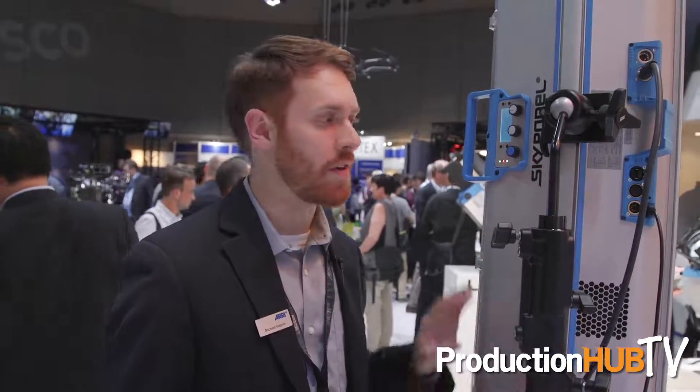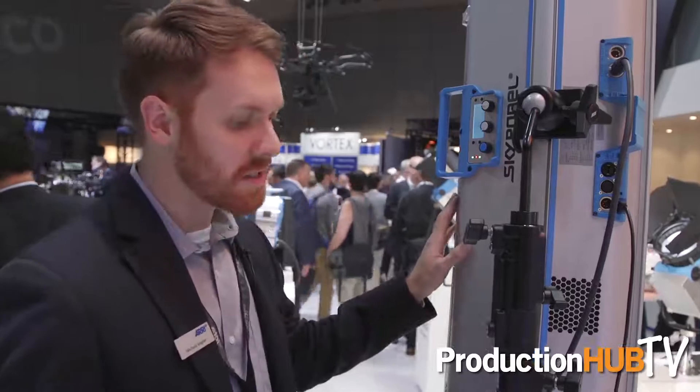We're shipping it this month in September, so it's going to start shipping from our factory in just a few weeks. That's the S120C.